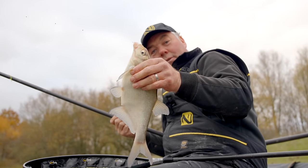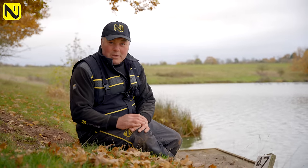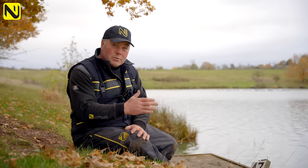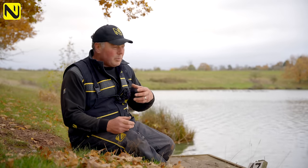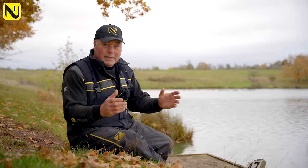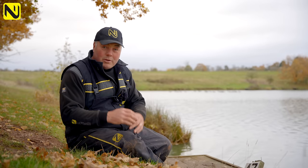Winter's on its way and we're right in the thick of autumn, so fishing's changing and we need to change with it. We need to think about silvers — the carp will be retracting. There's a lot of good silver fishing to be had and you just need to adjust your equipment from the summer months. We're at Medlands in the West Midlands, a beautiful fishery that's absolutely black with silverfish.